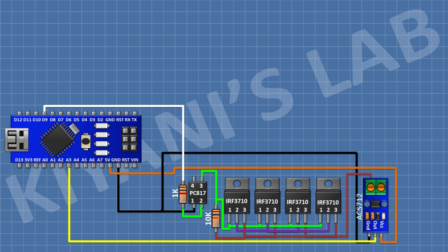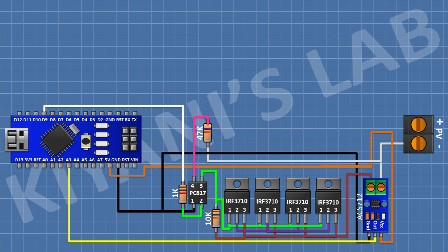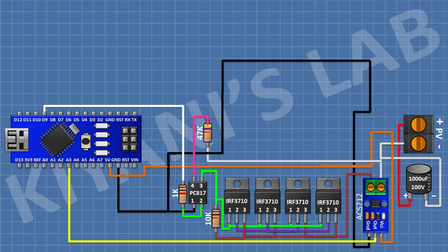Connect the first current sensor with its input terminal to pin 3 of the MOSFETs, its 5V pin to the 5V pin of Arduino, its ground pin to ground, and its OUT pin to pin A3 of Arduino. Connect a 2-pin terminal block with one pin to the remaining pin of the current sensor and the other to the positive terminal. Connect a 47k resistor from the positive supply to pin 4 of the optocoupler. Connect two 1000uF 100V capacitors each with the positive pin to positive supply and the negative pin to the negative terminal of input.